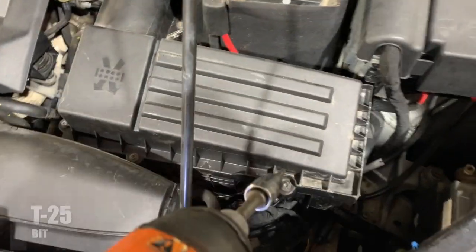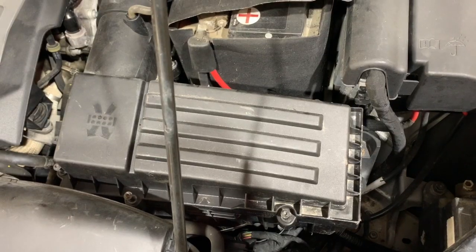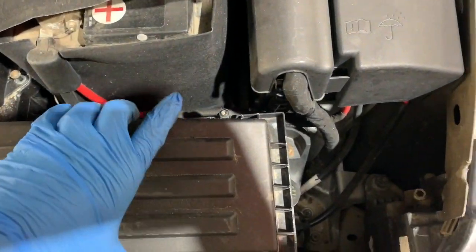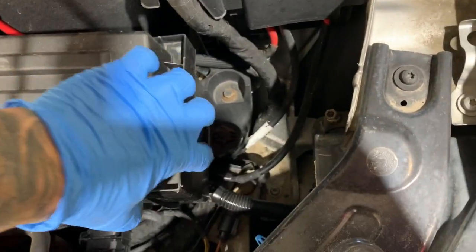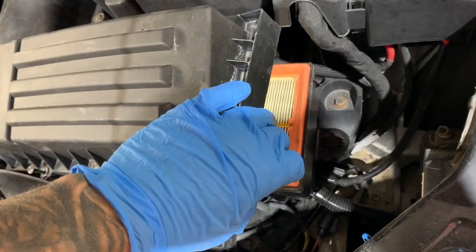Use a T25 and start going to town. You've got screws everywhere around the whole thing here — you want to take them all off. Once you have removed all eight screws, they just pop up. Lift this up, slide out your filter, and put your new one in — reverse everything.